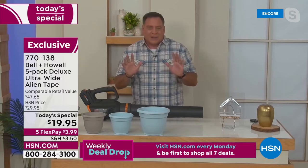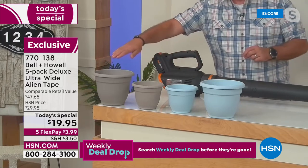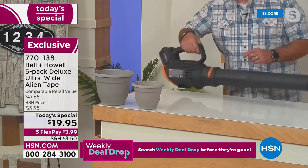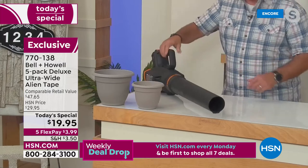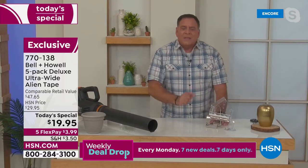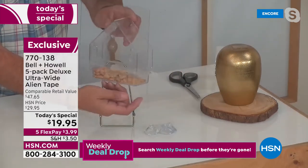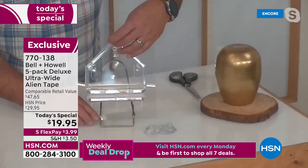I've got four flower pots here — imagine these on your balcony in Florida where it's windy every day. Try to guess which ones don't have Alien Tape on them. The ones without it go flying; the ones with Alien Tape are shaking but not coming off that table. You can use it for things you never thought of before. Here's a bird feeder mounted to plexiglass — just like a window — with Alien Tape instead of suction cups. You can see everything inside, and it won't fall off even when it gets cold.